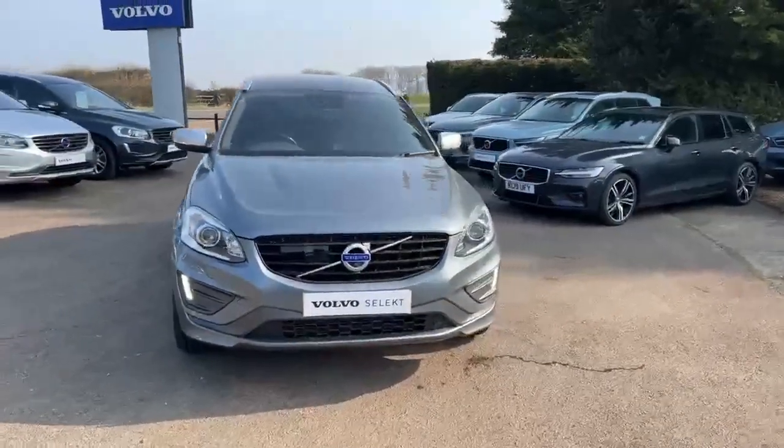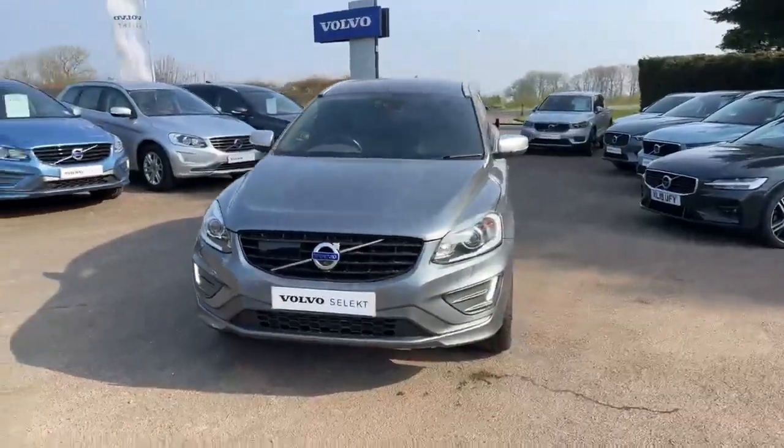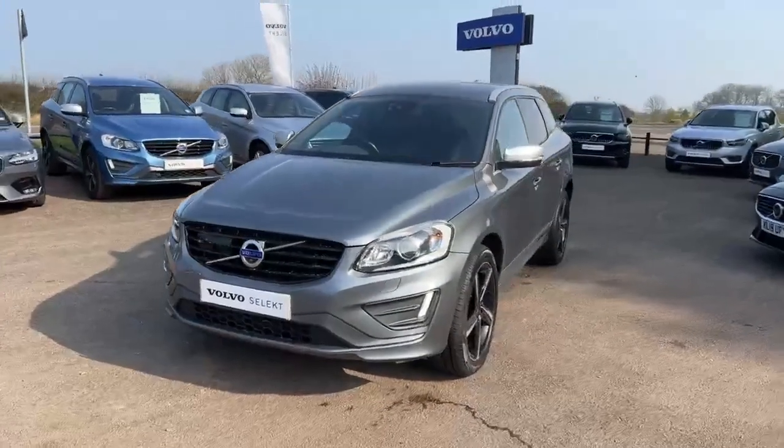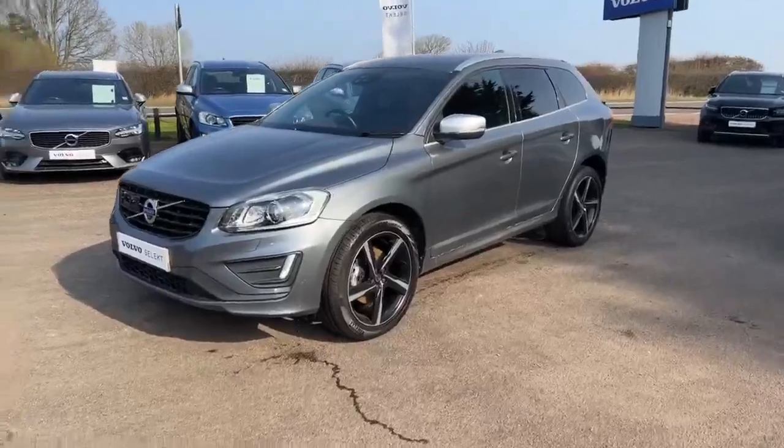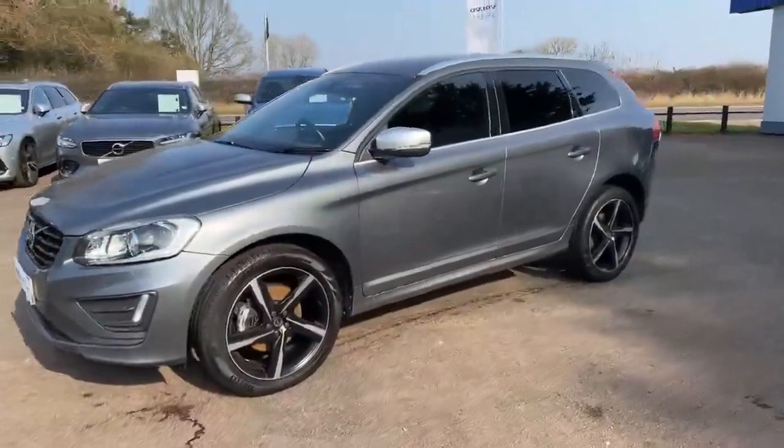This is the R-Design, so you see the black features instead of the chrome, which is on the SE Lux range. And here are the R-Design wheels.